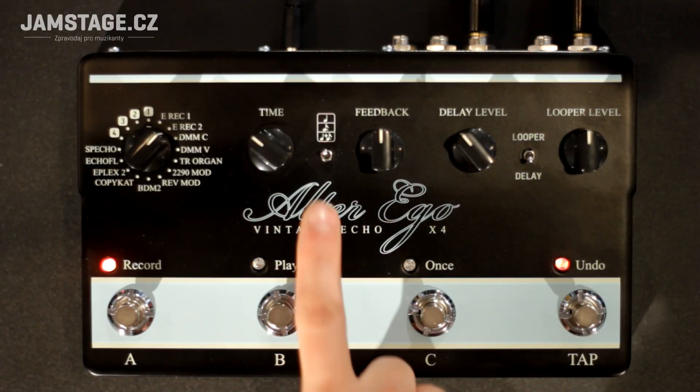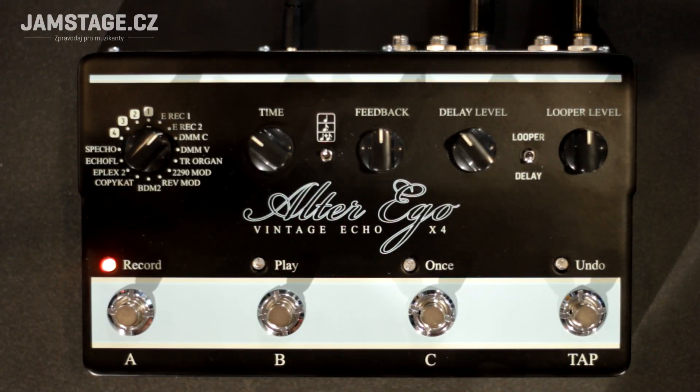Regarding the delay, we must not forget this special switch, which has for some time been a standard part of TC Electronic delay pedals. It allows redistribution of the delay time. Normally it is set in quarter notes, but we can also have it in dotted eighths, and in a combination of both — which results in very interesting rhythmic patterns.